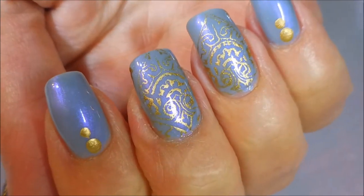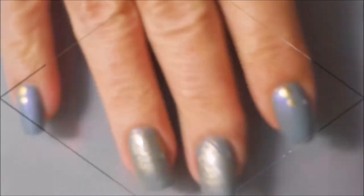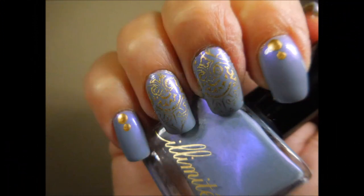I hope you enjoyed this one and I hope you like it. I would love to hear your thoughts on this manicure — please leave me a comment down below and let me know what you think. I do appreciate all the comments. That is all I have for you today. Until next time, be good to yourself. I'll talk to you soon.